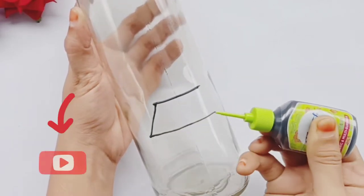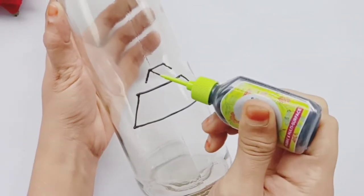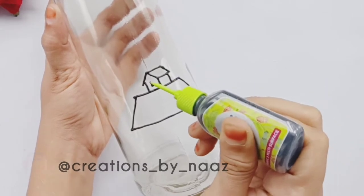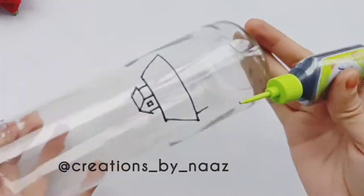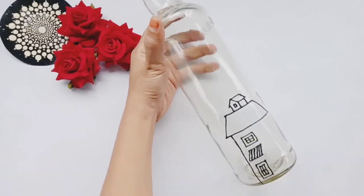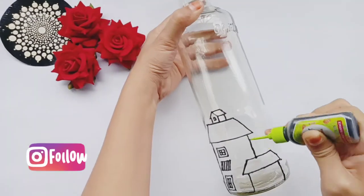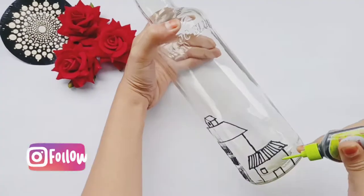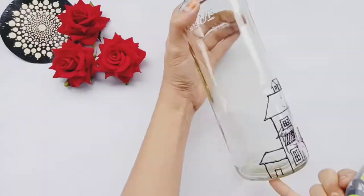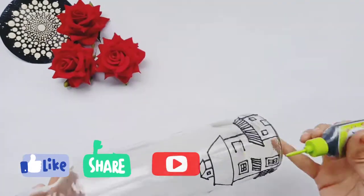Follow simple steps. You can make any scenery here. Now, you will start to make a hut and banana on the side of the bottle.